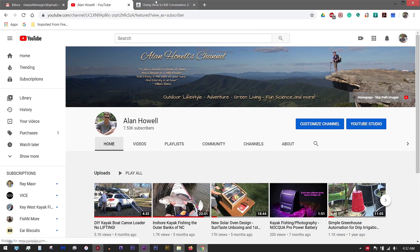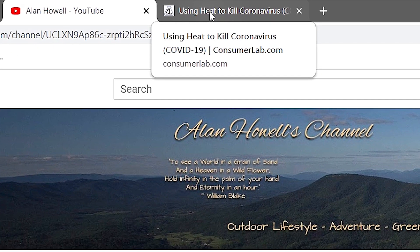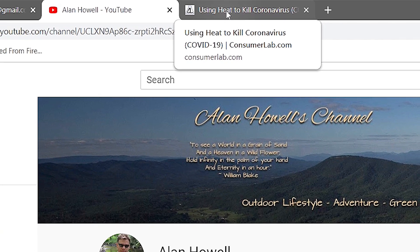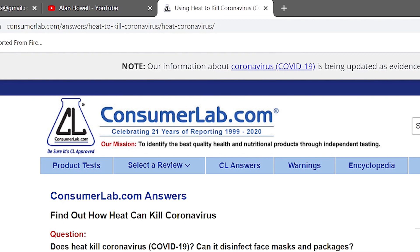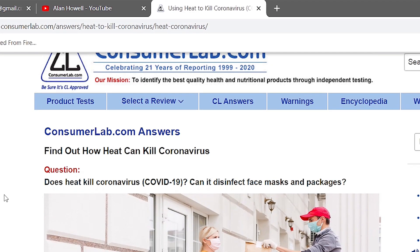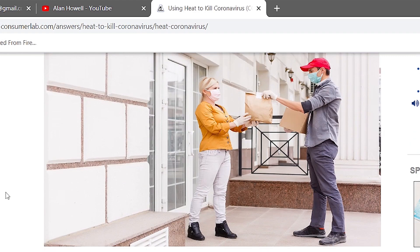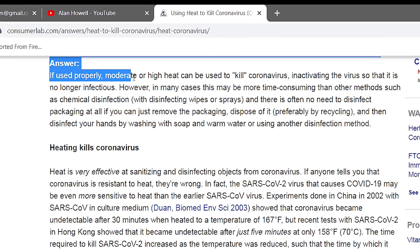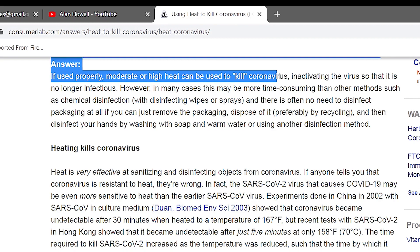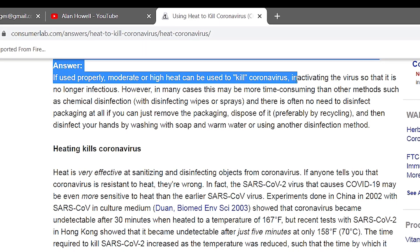I searched online for information about what temperatures are required to kill the coronavirus and came across a website from ConsumerLabs.com. The question was: does heat kill coronavirus COVID-19? The answer is, if used properly, moderate or high heat can be used to kill coronavirus and deactivate the virus so that it is no longer infectious.